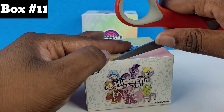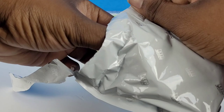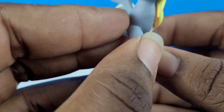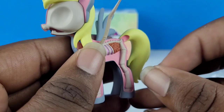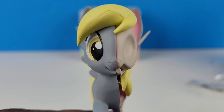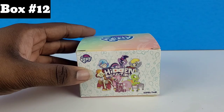All right, time for box number eleven. We got Derpy! Oh my goodness, she's like pink on the inside. Wow! Oh my gosh, look at her cutie mark — her tail is so smooth. Oh my God, look at her face. I mean, half of her face is gone, but still, look at her face. Here's her little card. And I'm surprised she was actually given a name with this merchandise, considering how she was always just given a picture of a muffin.